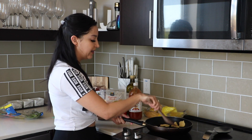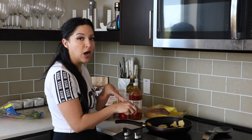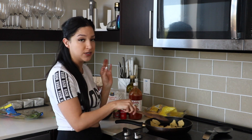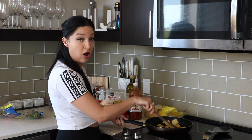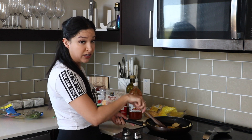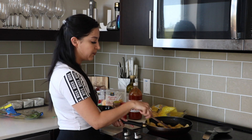Once you have all the corn tortillas in the oil, you're just going to kind of mix everything around. You want the corn tortillas to get a little hard, but not crunchy like a chip. So just use a tiny little bit of oil in your pan. I'm just going to make sure that all the corn tortillas are evenly coated in the oil and just wait until they are nice and crispy.